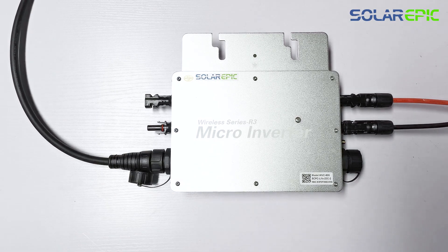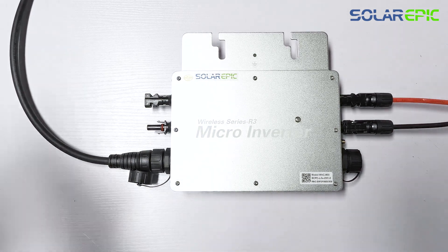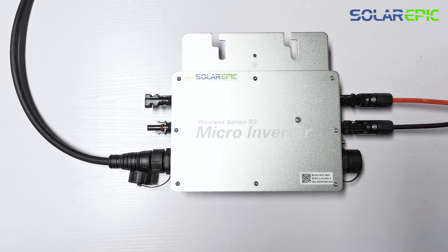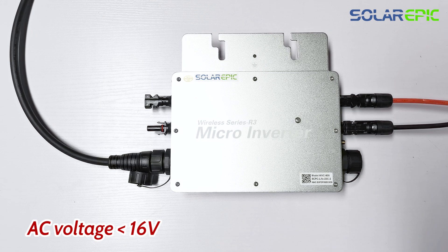As shown in the video, now that you have connected the AC port, the indicator lights have turned on and started flashing rapidly. Currently it is displaying a red light. This is because the voltage from the solar panel has not reached its specified requirement — the voltage from the solar panel is below 16 volts, hence the red indicator light.